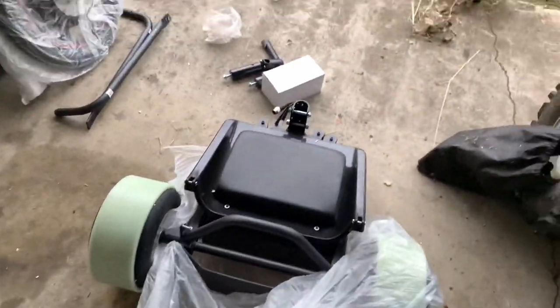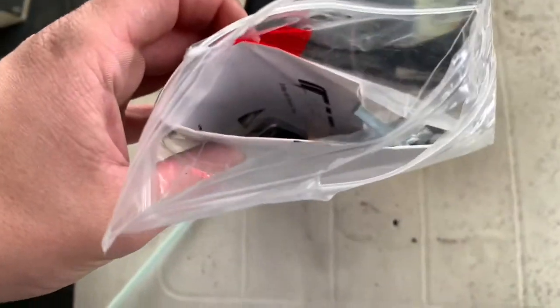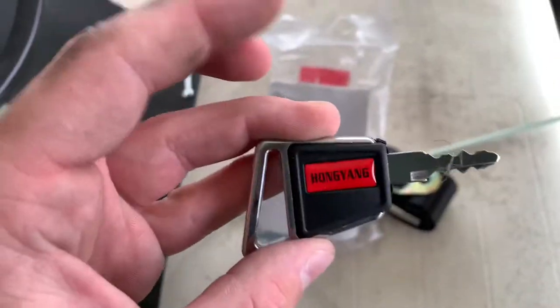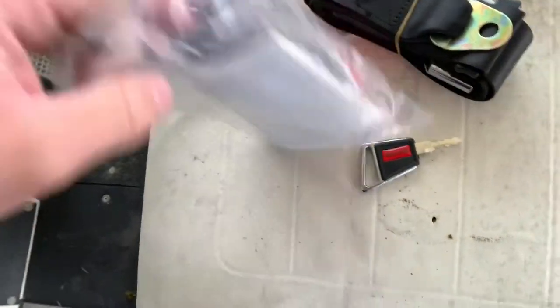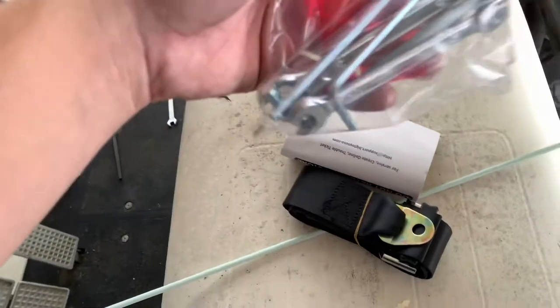Nice thick plastic on them. I have no clue how to build this, so hopefully it came with instructions. Well, it came with a seatbelt — safety — and a bunch of random wrenches. Oh, and a key! That's a cool looking key. I think it comes with two. Actually, it looks like only one key.